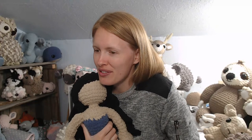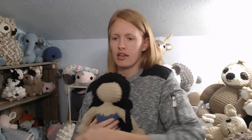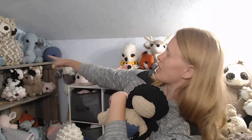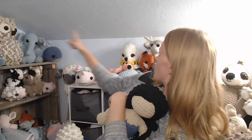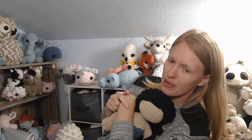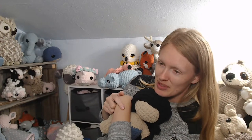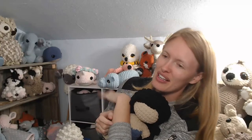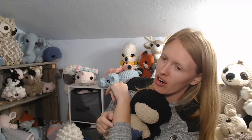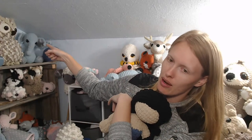Debbie asks about getting the pattern for the owl on the shelf. Both owl patterns — Henry the Great Horned Owl and the Snowy Owl, who I've dressed in her Hufflepuff cowl — are available on my website.